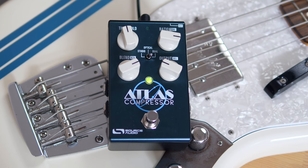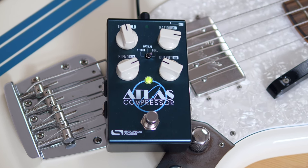Since the Atlas is a One Series pedal, we get the typical layout seen countless times before on other Source Audio pedals. We have our two inputs, two outputs, and on the back a mini USB port for all the digital things and a little control jack. The primary controls are threshold, ratio, blend, and output volume.